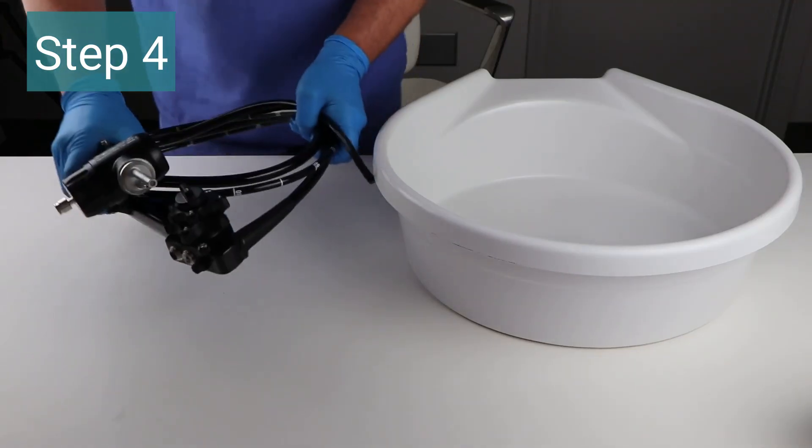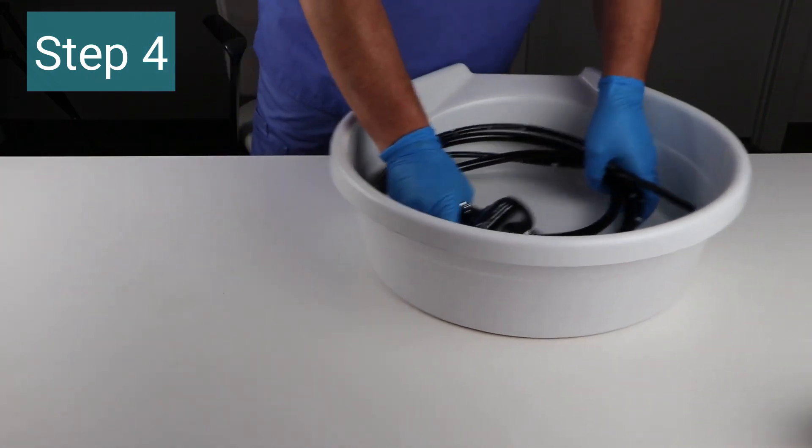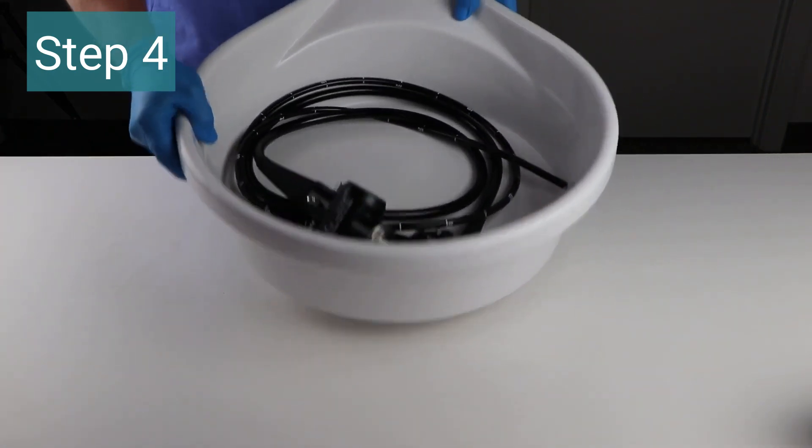Step four: your endoscope is now pre-cleaned and ready for transport or transfer for cleaning, sterilization, and storage.